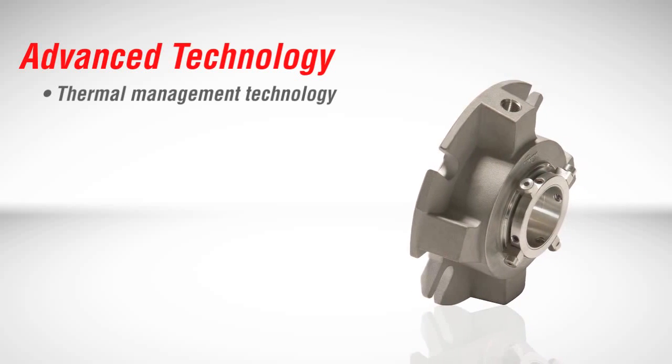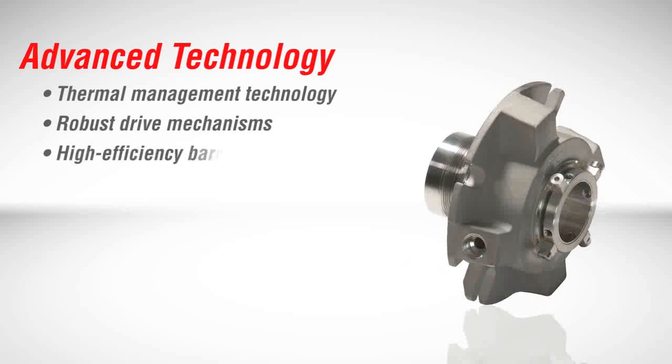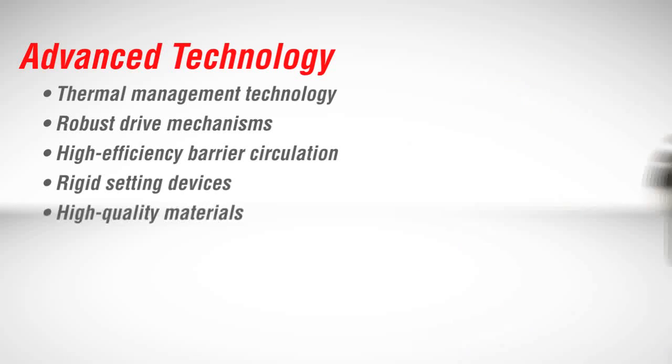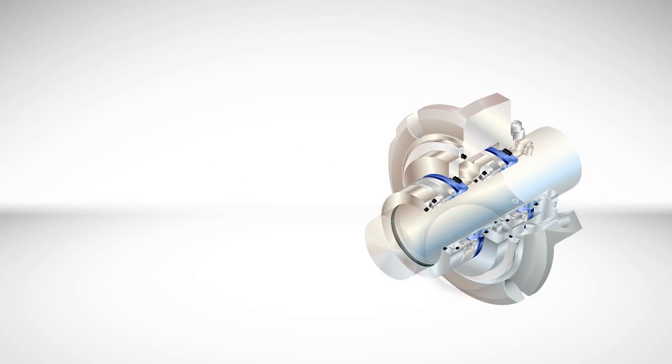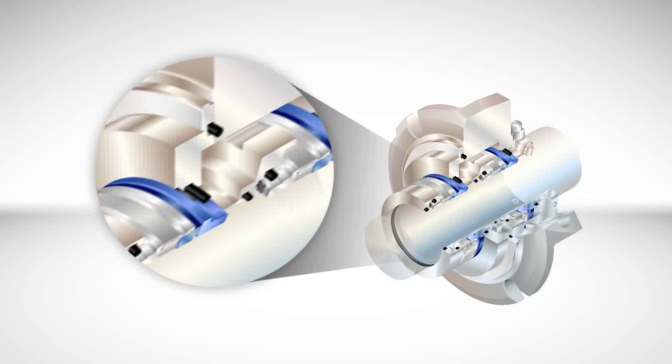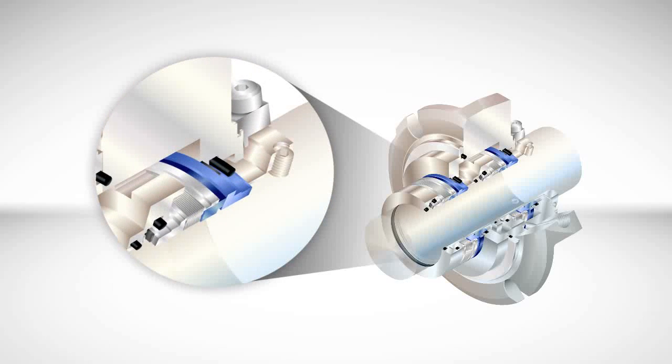These improvements include patent pending thermal management technology, robust drive mechanisms, high efficiency barrier circulation, rigid setting devices, and high quality materials. All of these advancements combine to enable the ISC2 to tolerate multiple service conditions, off-design operations, and frequent stops and starts.